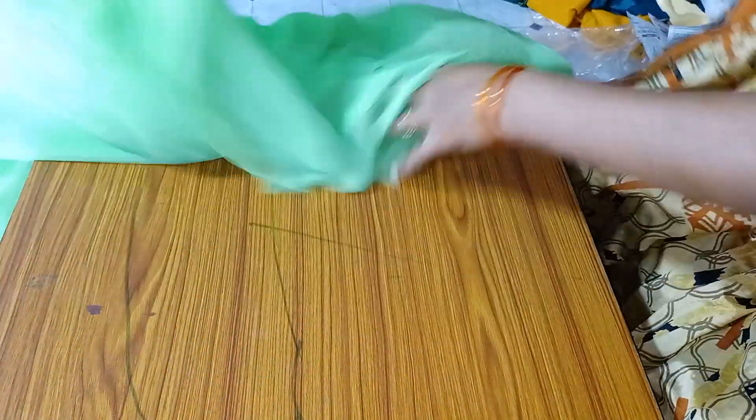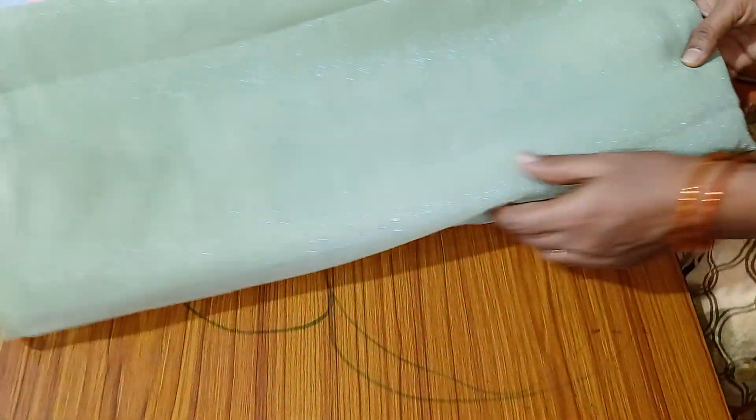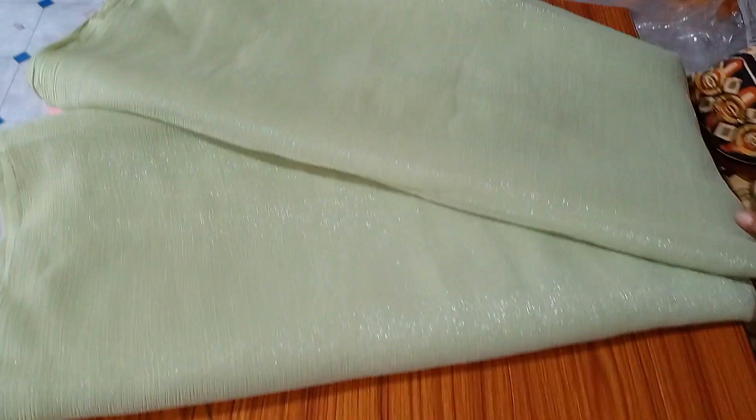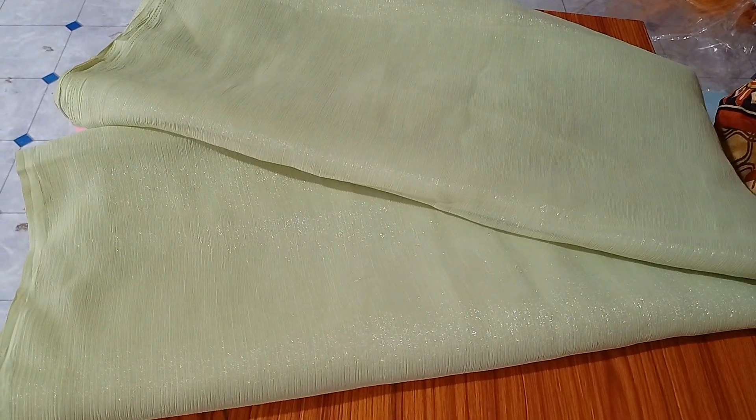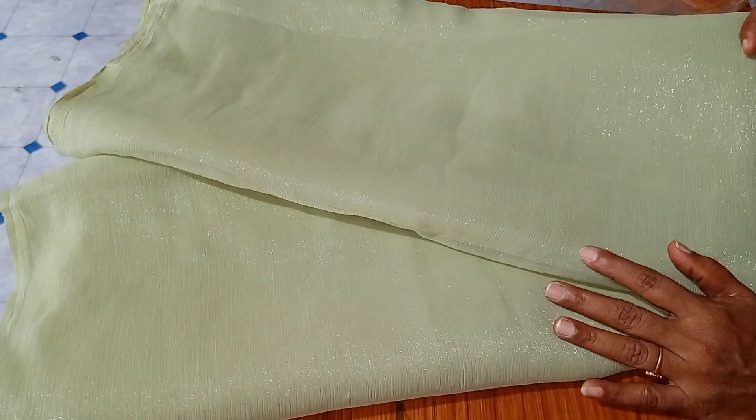Next is light color, super color. This is a light color.